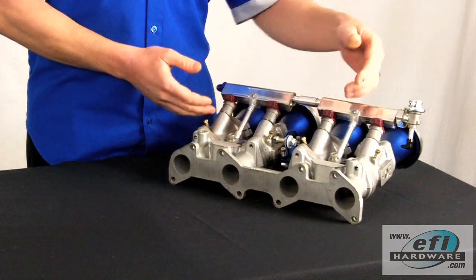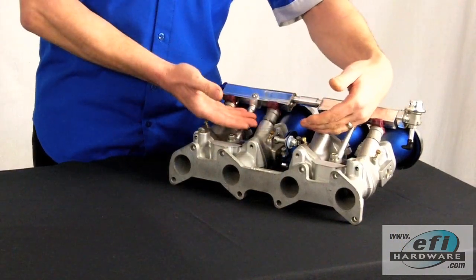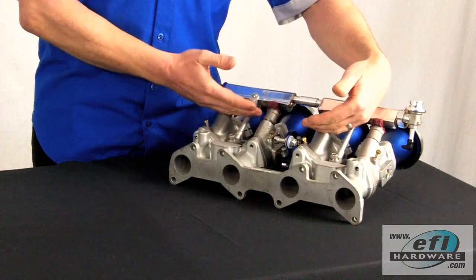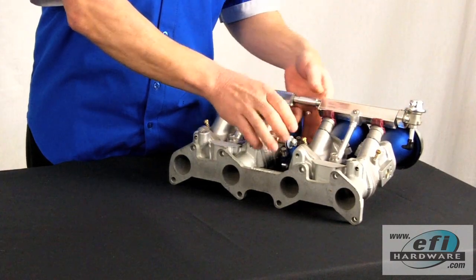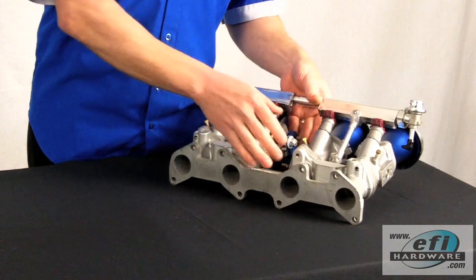It has a number of key features. First, it couples two shafts together and enables calibration between the two. It has an idle stop, a full throttle stop, a return spring mechanism, and a cable pulley — all in one package.